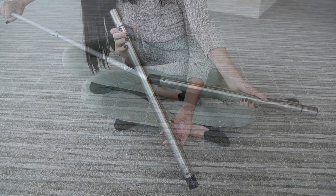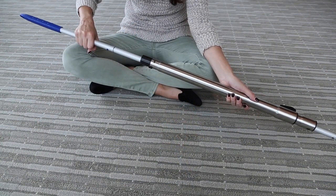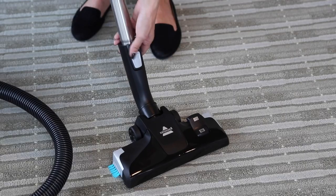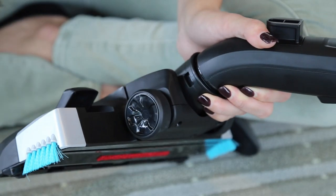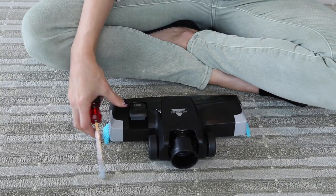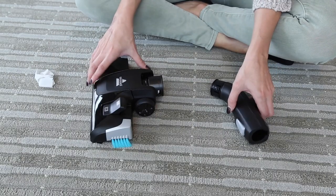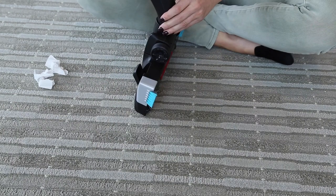Look through and clear any clogs you see in the extension wand. Make sure the foot is removed from the extension wand. Use a flat head screwdriver to remove the neck from the foot. Clear any debris you see. Once debris is clear, reassemble the vacuum.